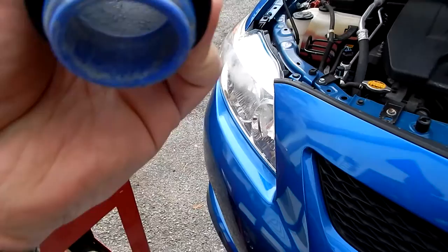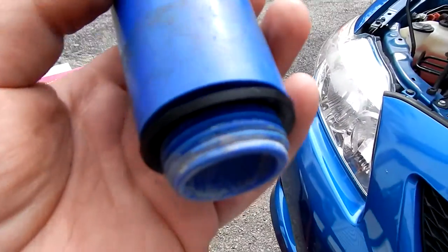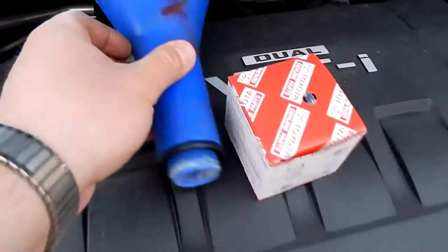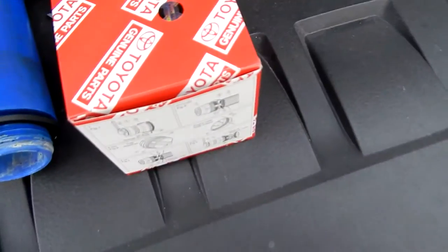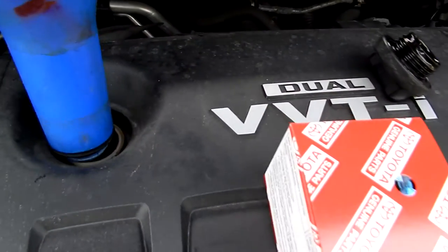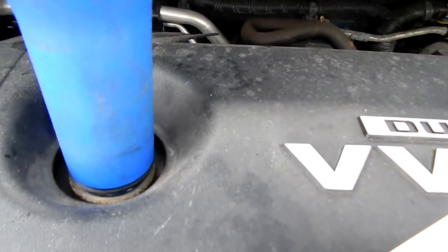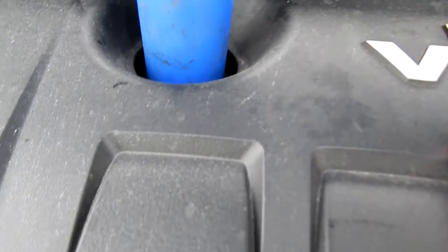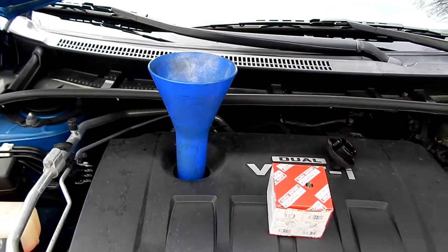A funnel — but this particular one made by AST actually has the threads of the oil filler cap, so you can slip it right on just like so. It has a nice rubber gasket on the bottom too. I think I only paid like 20 bucks for it. Then you don't have to spill any oil. Awesome.